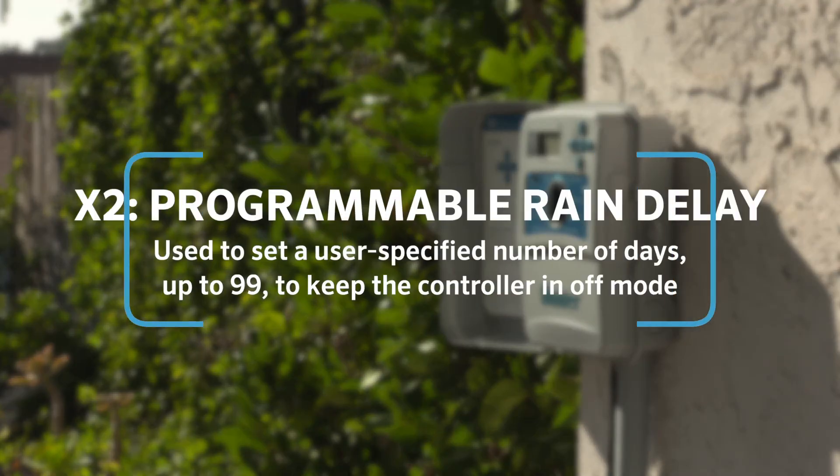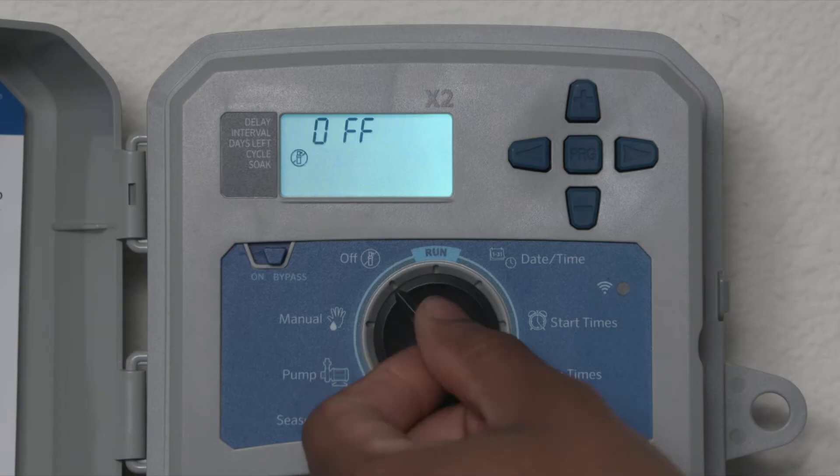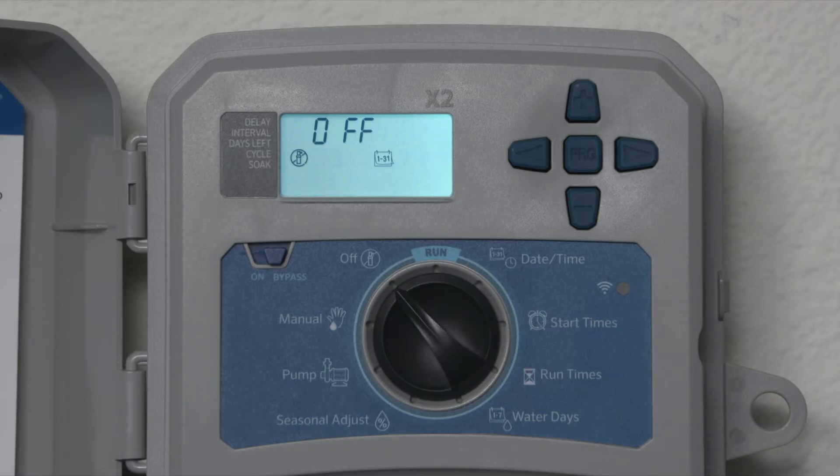The programmable rain delay feature incorporates a user-specified number of days up to 99 to keep the controller in off mode, and then allows the system to automatically revert back to the scheduled irrigation. Turn the dial to the off position and press the plus button to set the days off required. Then turn the dial back to run.